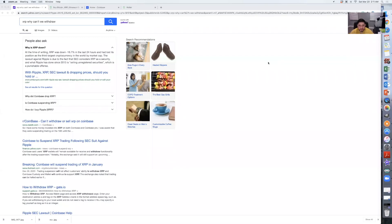Hey, what's up guys, this is Juancito here. Today I'm going to tell you how you can withdraw your XRP coins from Coinbase and transfer it to a different exchange. In this case, I'm going to show you how to transfer it from Coinbase to the Uphold exchange.